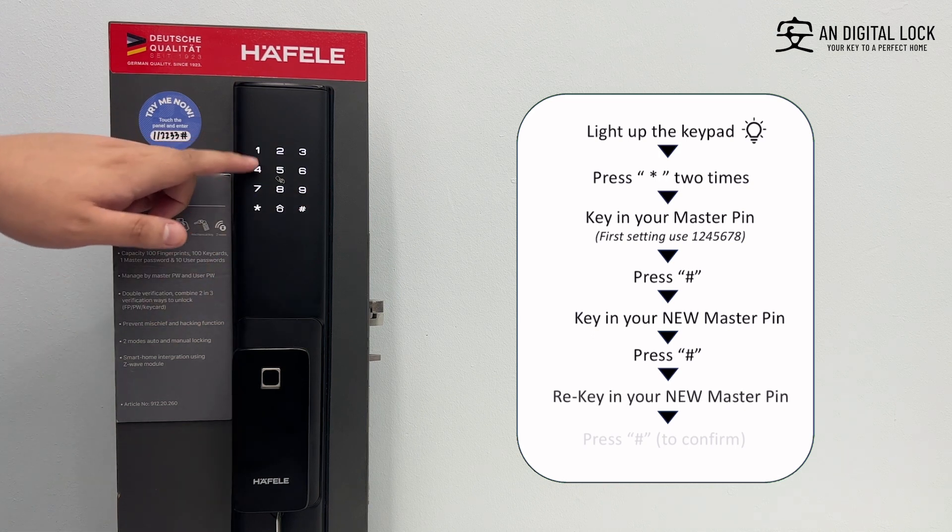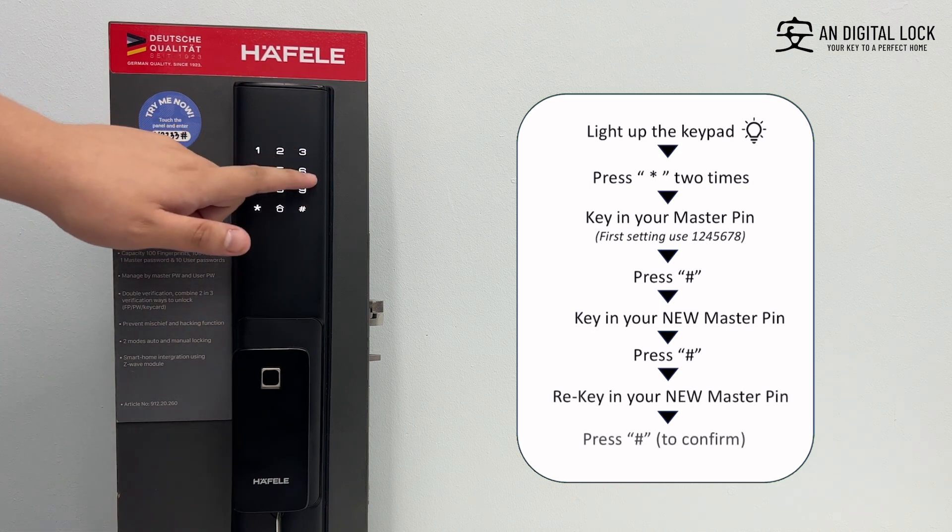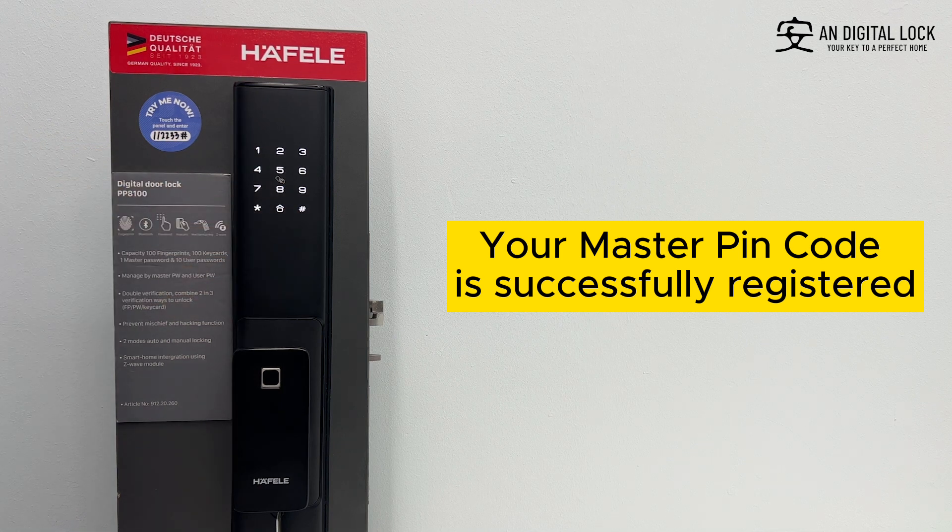Re-key your new master pin, followed by the hex sign to confirm. Your master pin code is successfully registered.